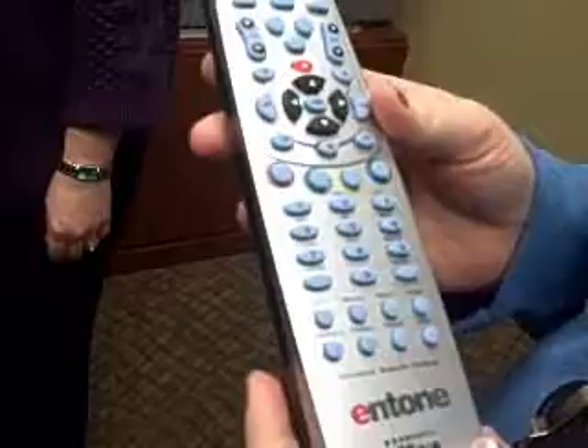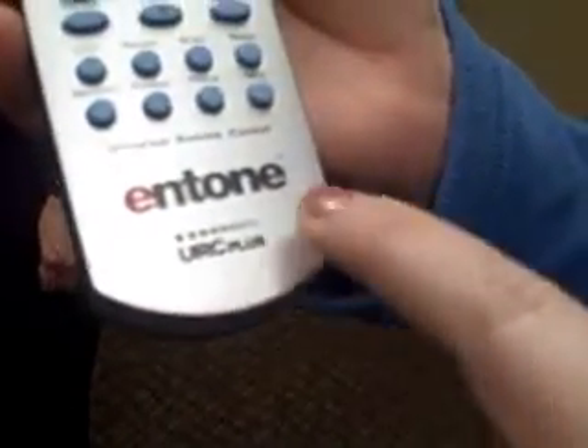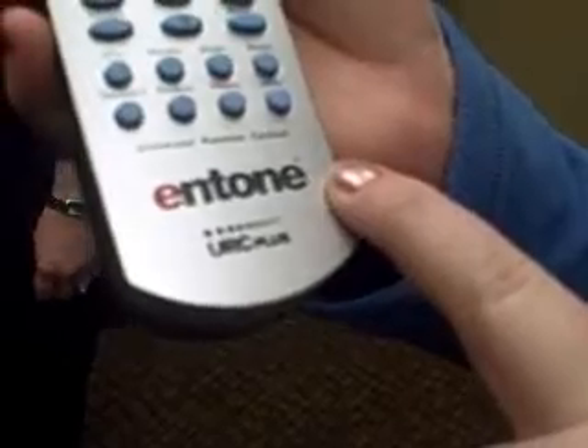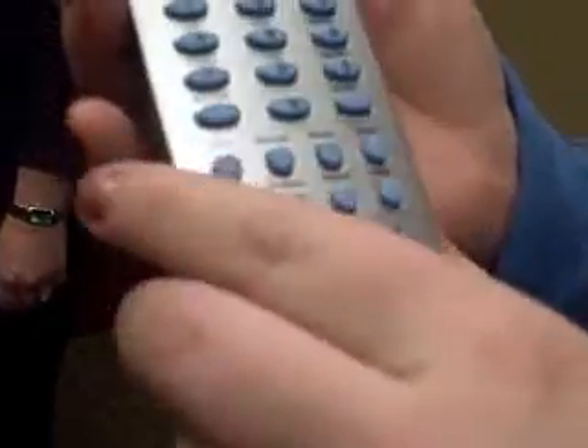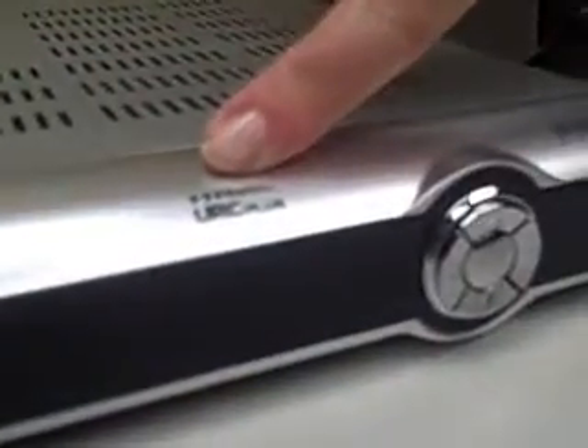To know if you have an Entone URC Plus remote control, you will notice the word URC Plus underneath the Entone at the bottom of your Hickory Tech remote control. You will also notice the same wording listed on the Entone box itself.